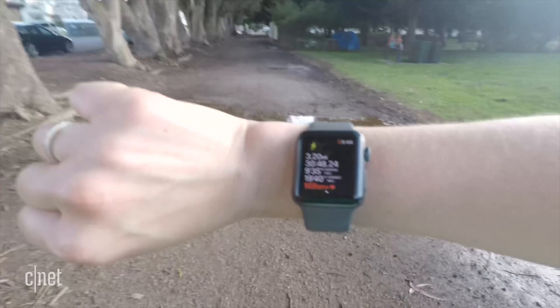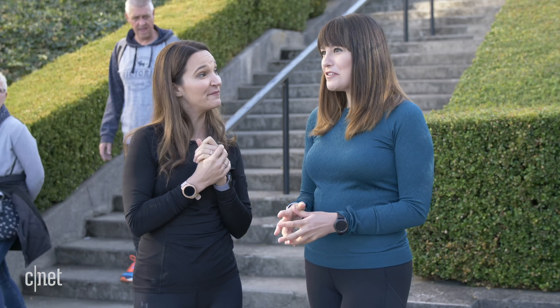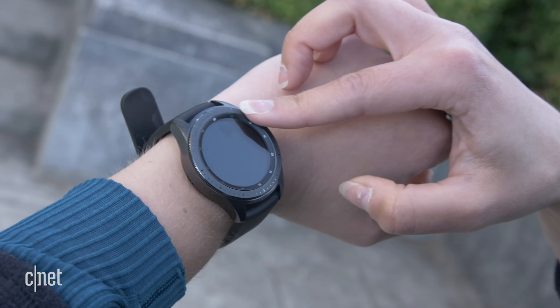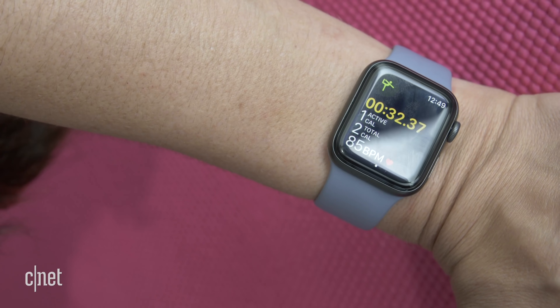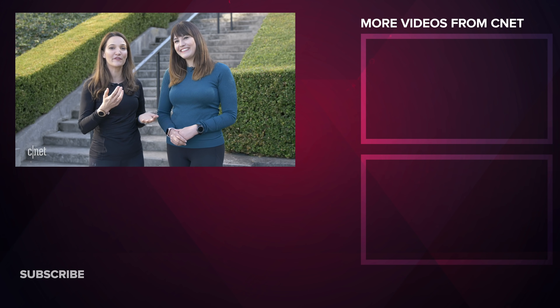Crunch time — which one are you choosing? Ultimately I'm going with the Apple Watch because of the fitness features. For me, they both do an excellent job on fitness and the Galaxy Watch has really grown on me — I didn't expect to love it as much as I do. But if I had to buy one as an iPhone user, I'd choose the Apple Watch. I love the Android and iOS compatibility on the Galaxy Watch though. Let us know what you think in the comments, hit us up on Twitter, and come back for more versus videos on CNET.